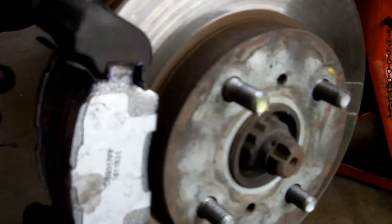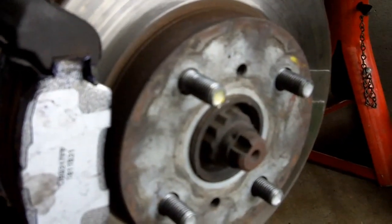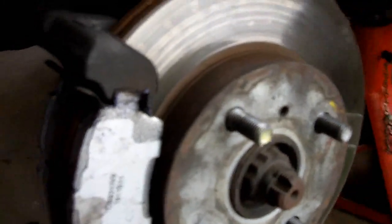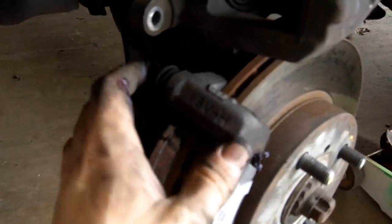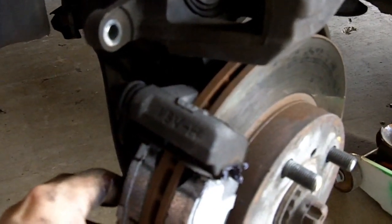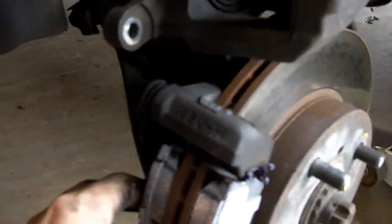Because I went to Brake Masters and they wanted 200 and something dollars to change my brakes, because I would have to pay a stocking fee and all this other crap. So I figured I'd go on YouTube and learn how to do it. This just saved me about 200 dollars.